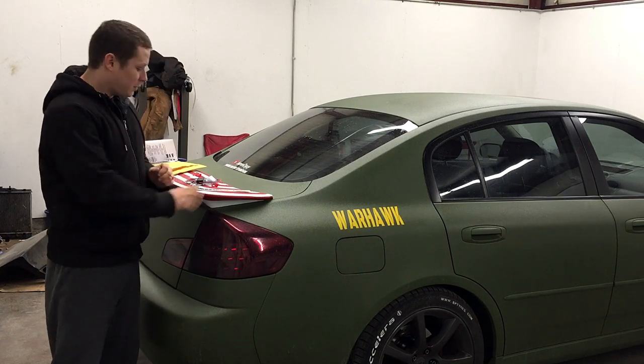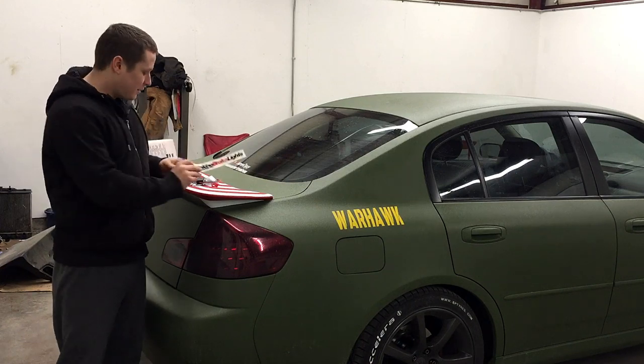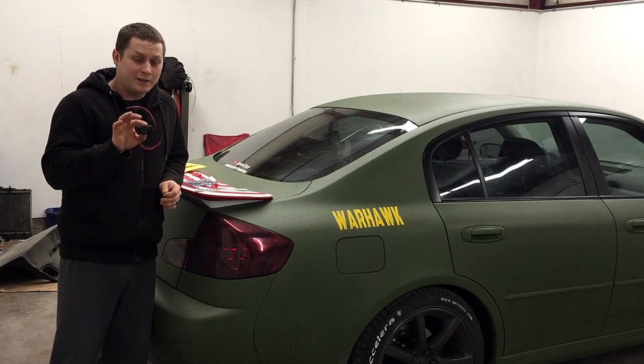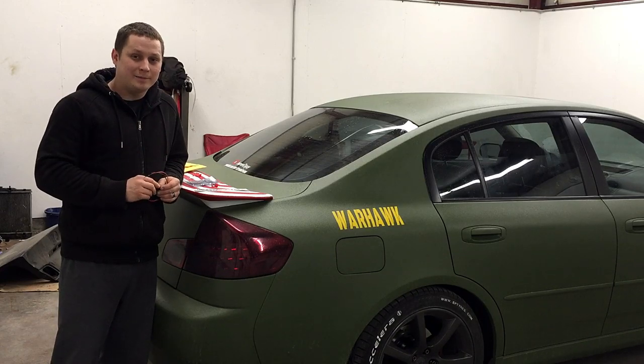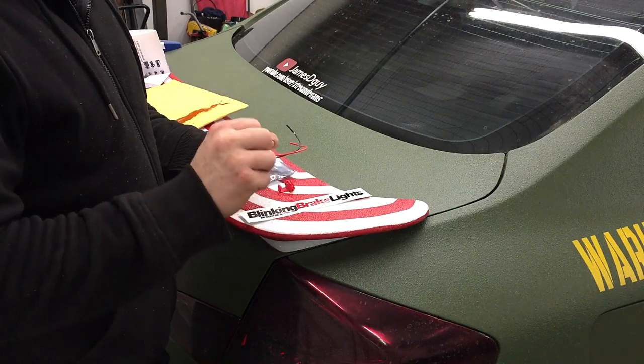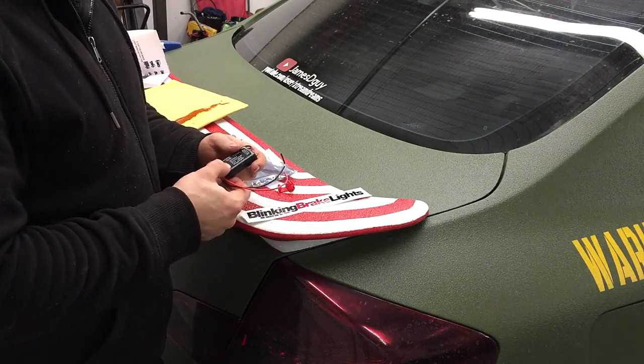I reached out to Blinking Brake Lights and they sent me one of their modules to show you how to install. The blinking brake light module will allow your brakes to give a flash as a heads-up that you are hitting your brakes.